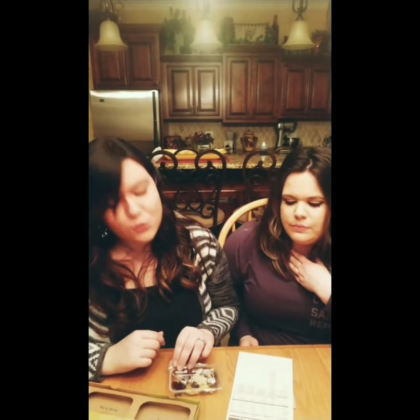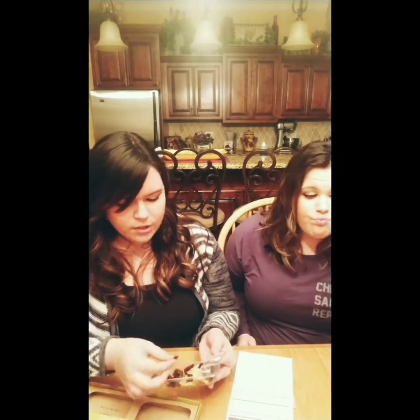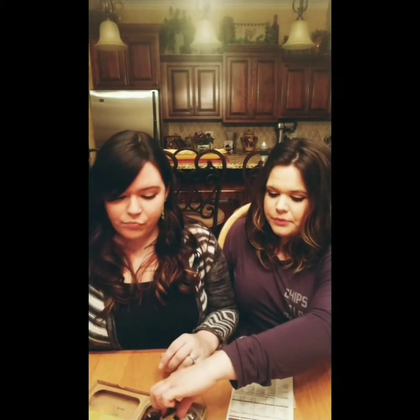I like natural peanut butter, so I'm okay with it. The sweet rhubarb jam — I do like that one. With the dried apples and dried cranberries, it's good. For this sample box, totally worth the $1, you guys.